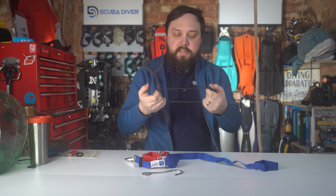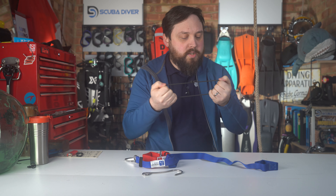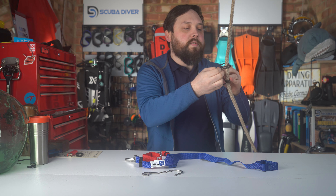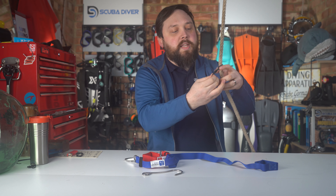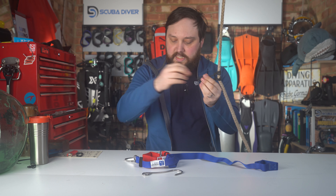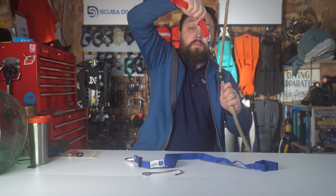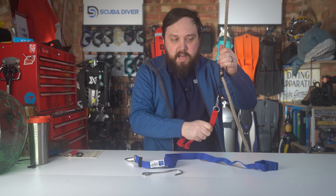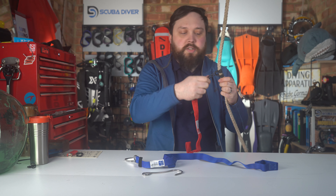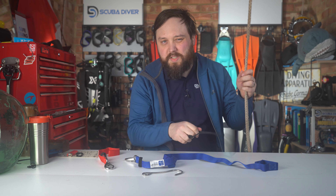A Prusik knot is something else that you can do. If you get a loop of line — something quite strong — you can wrap it around and around and around if you want to be really secure, and then pass that loop through. You get a similar kind of deal where you can clip onto that. And then even if you start to float up to the surface or sink back down, it kind of grips in place. So that's a Prusik knot — quite a useful knot to know. Whatever works for you.